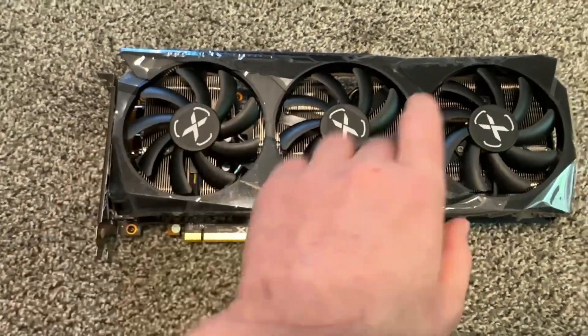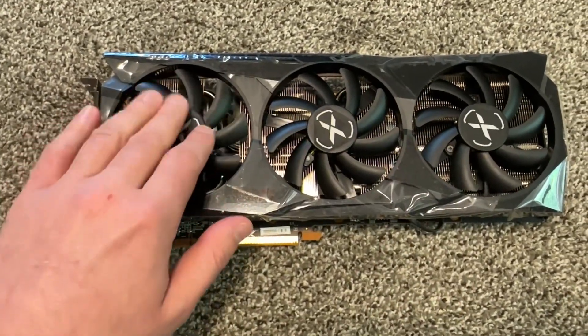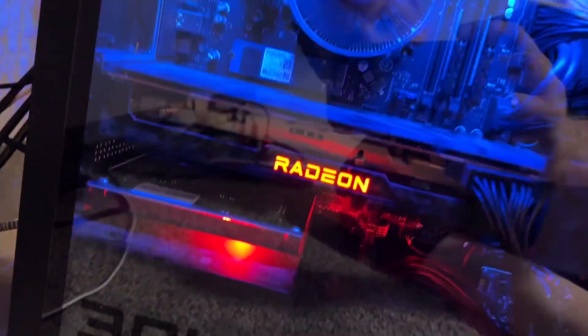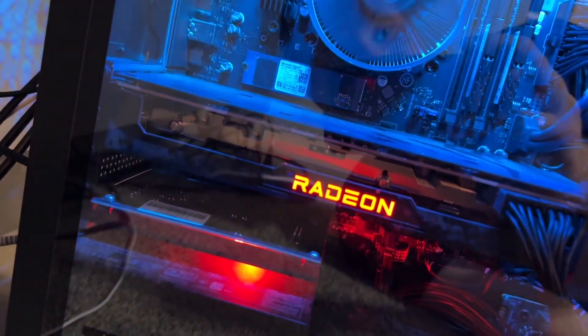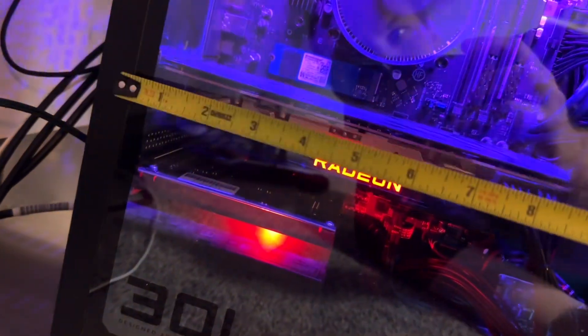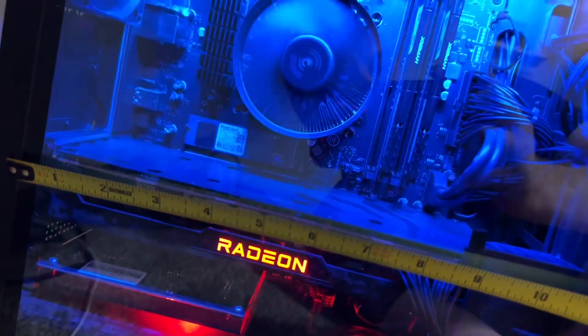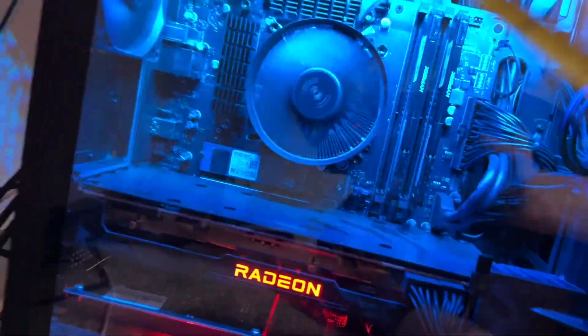This is not recommended to do — you can damage the fans, so don't spin them like this. I personally actually have the RX 6700 XT, which is like the upgraded version. It has two fans so it's only about 10 inches or so.